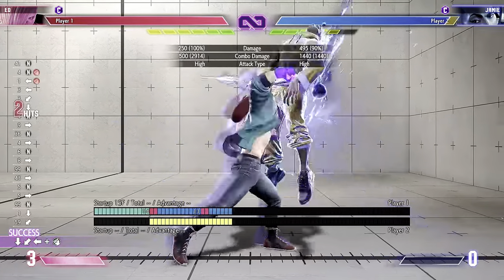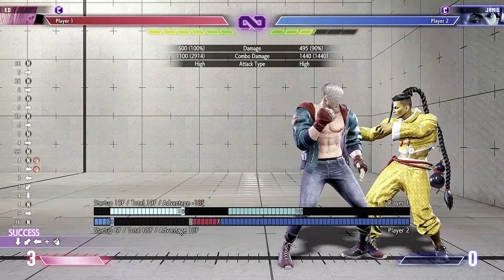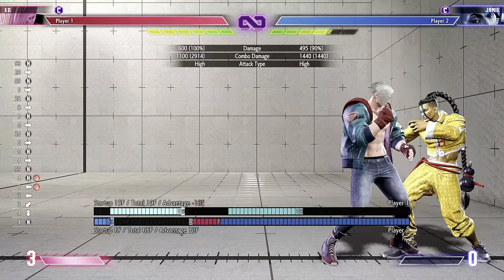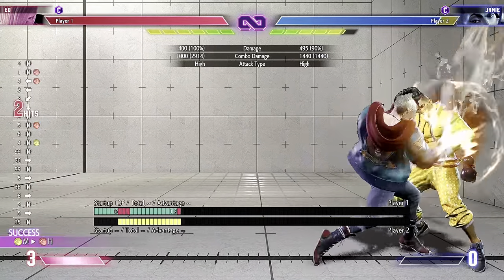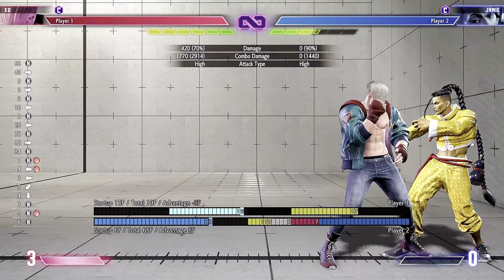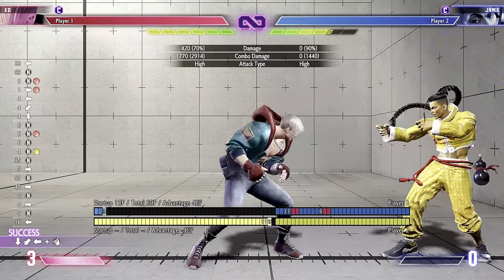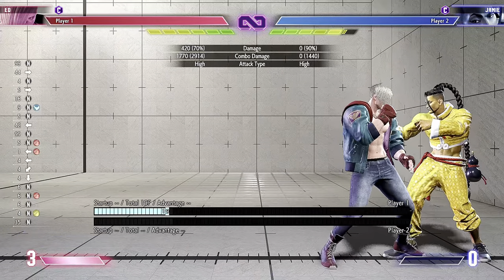So yeah, this is the Kortosoko back heavy — I don't know the exact name for it. Alright, here we go. This is the midi I just learned earlier today. Pretty much same ender. We're going for midi, so make sure to turn this off. You're going to whiff a light kick to kill some frames — a frame kill.